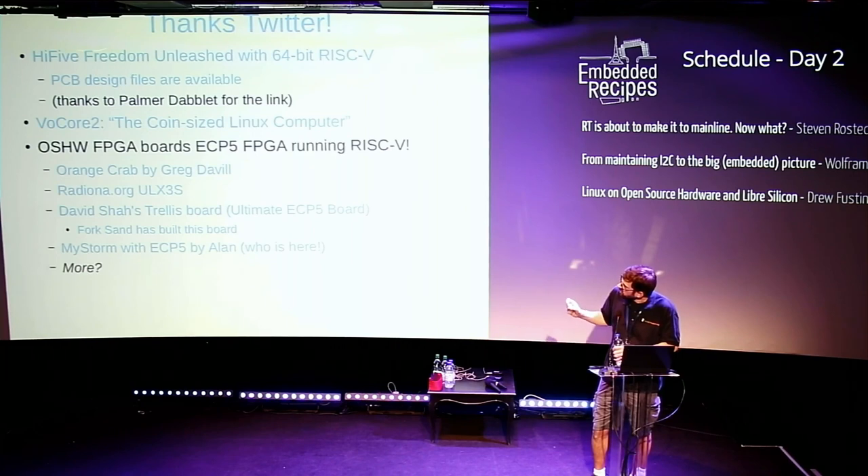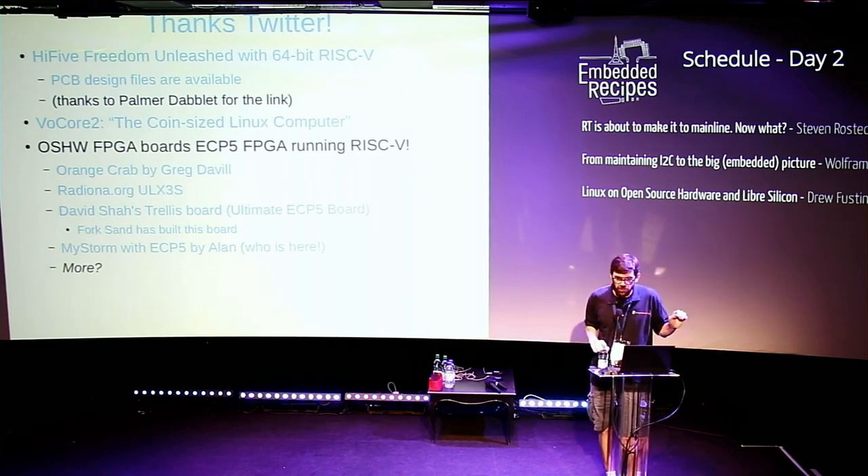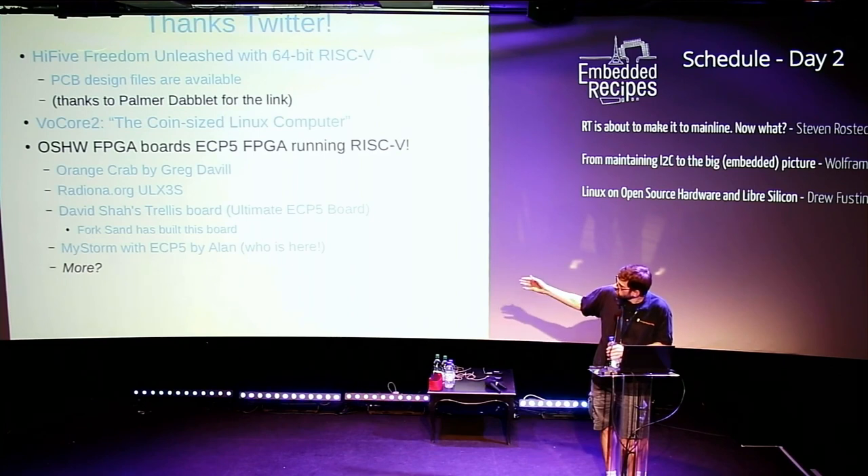One exciting category is the Lattice ECP5 FPGA, which is capable enough of running a soft RISC-V core that can run Linux. Several people are working on open source hardware boards for this. There's a hackerspace in Croatia called Radiona that has one. There's Orange Crab by Greg Davill. David Shah, who did the reverse engineering to create a free software toolchain for that FPGA, also has a board coming out. It's exciting that various open hardware boards are coming out that can run Linux with a soft RISC-V core.